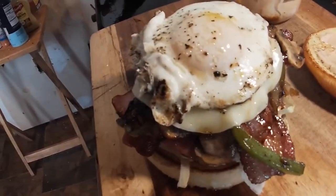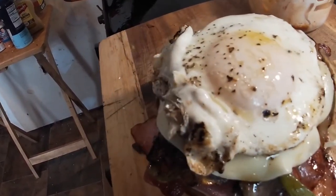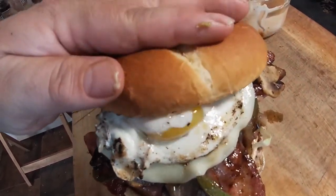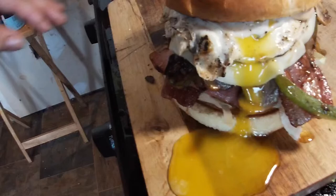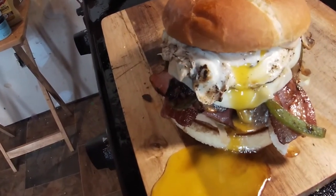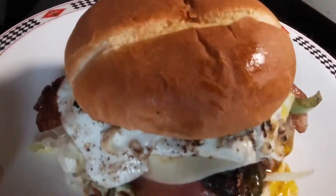All right, now for the fun part — we're going to put the lid on and break that egg. Let's see what you think, you ready for this? Oh boy, and a mess it makes — but that's what we like to see. Amazing looking sandwich. Tell me that don't look amazing.